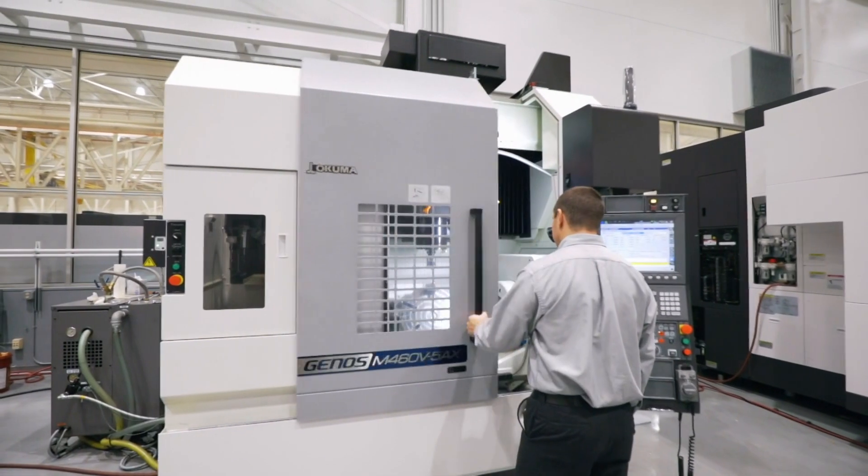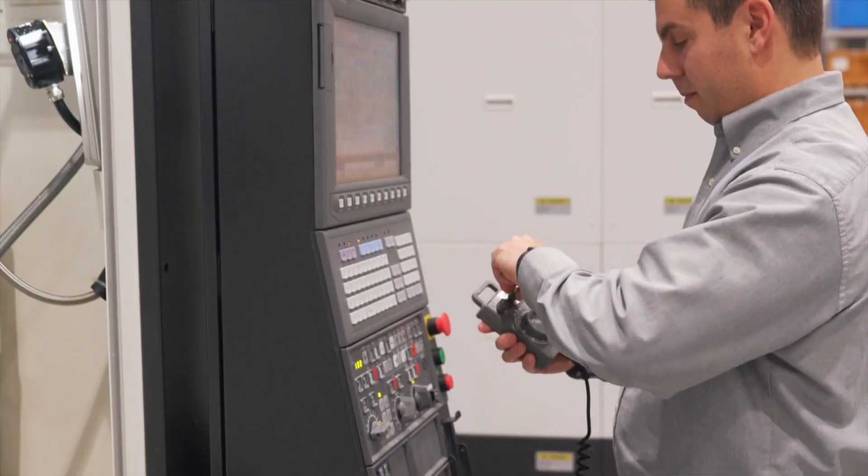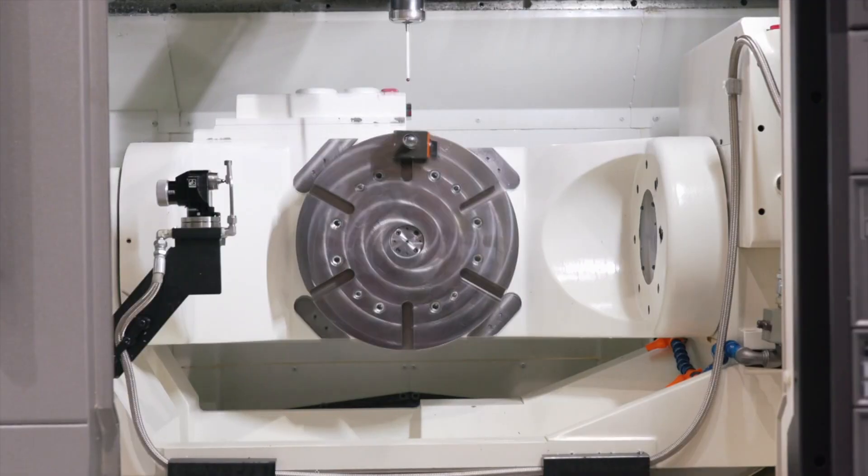Hi, I'm Chris and I'm here to talk about one of Okuma's top five most underutilized technologies: 5-axis auto-tuning. Dialing in a 5-axis machine can be a long and tedious process of probing and tweaking, but this OSP control technology lets the machine do all of the work.